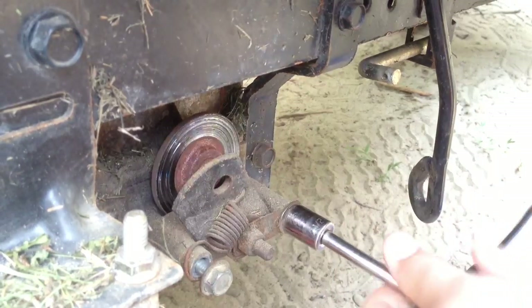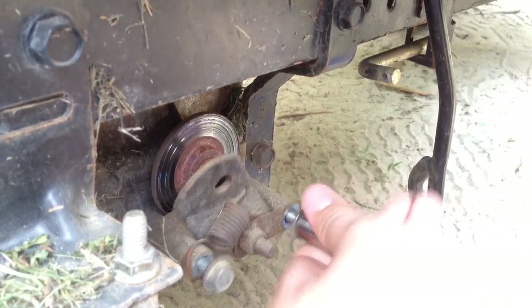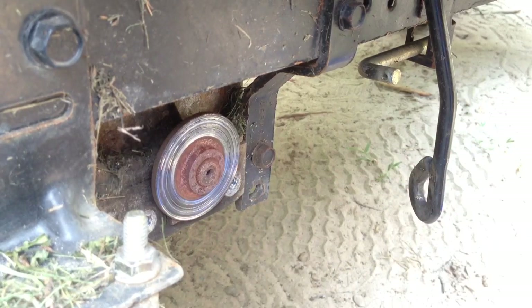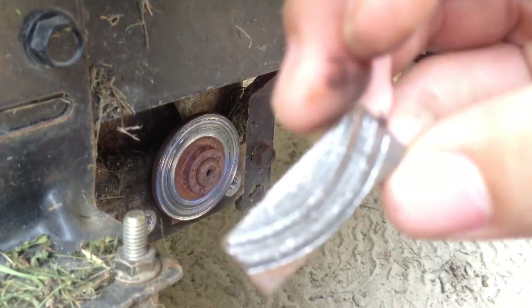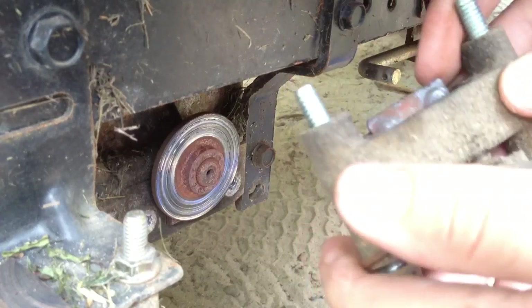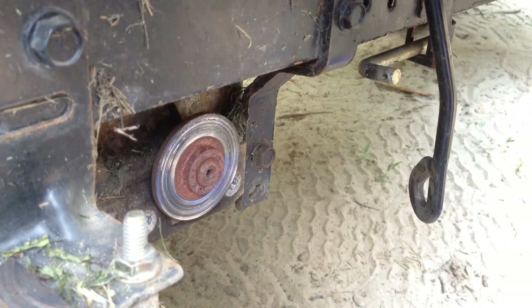I'm going to take this one out. You've just seen one of the brake pads fall out there. What happened was, I was using this and I smelled brakes burning. It turned out this linkage stuck forward, keeping the brakes on — it just burnt them right out.